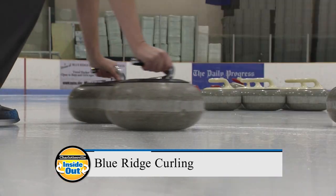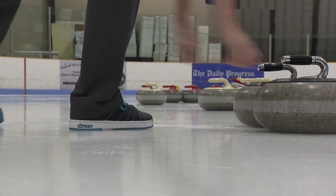Today we're going to meet up with a group of men and women who gather weekly to socialize and compete in a sport that might look easy, but is often referred to as chess on ice. Join us as we check out the Blue Ridge Curling Club.